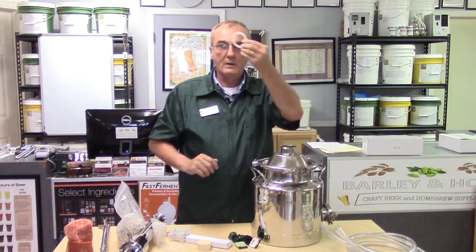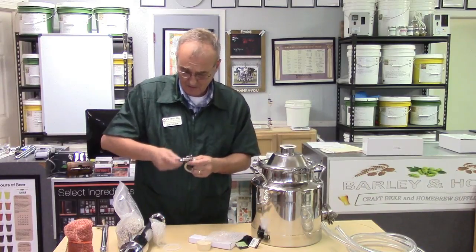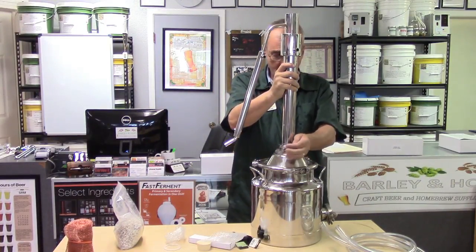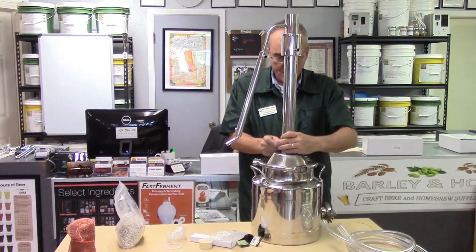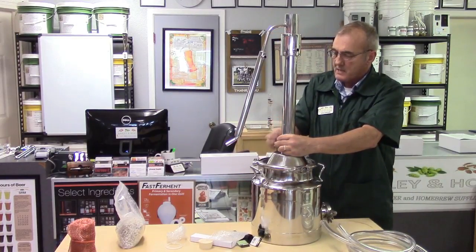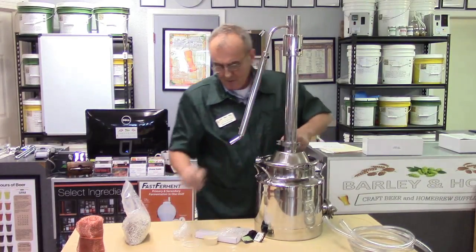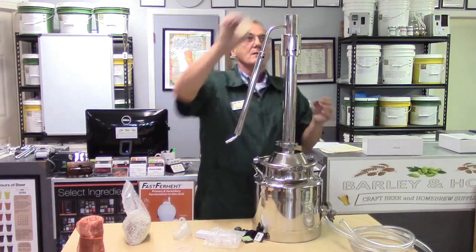Add one gasket, take out the other clamp, and add your column to the top. These clamps and seals are nearly universal and last essentially forever — you'll almost never need to replace them. If you do lose a gasket, just let us know and we'll send you an extra.